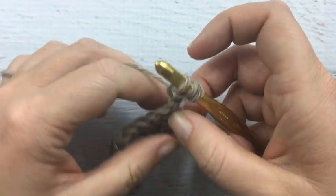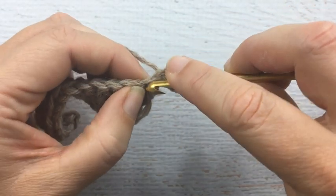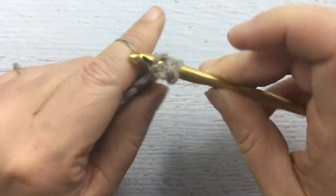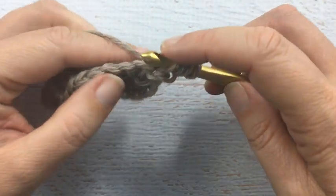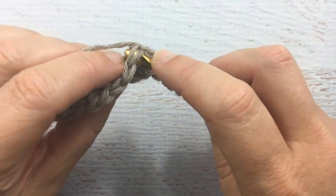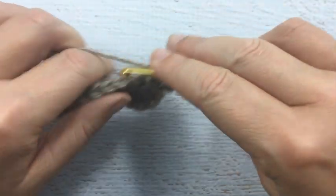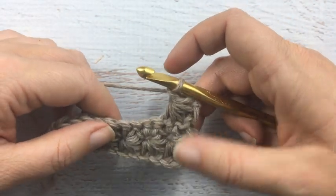So now we have three loops on the hook, and then we're going to go into our first stitch for four, into our next stitch for five, into our next stitch for six. We'll yarn over and pull through all six loops, and then we're going to do our slip stitch to tie everything together.